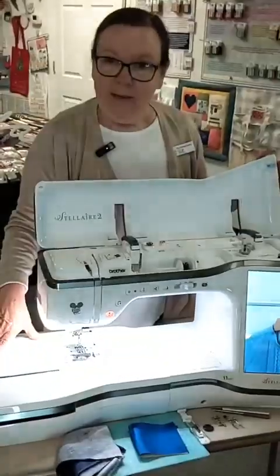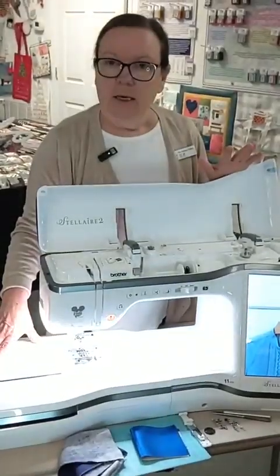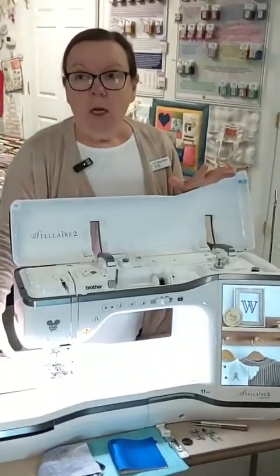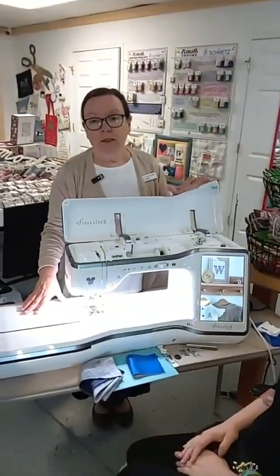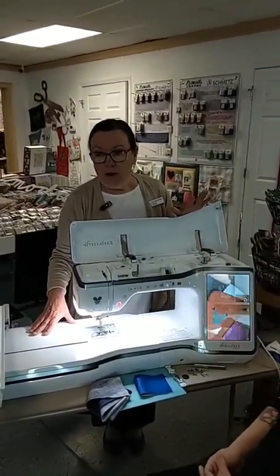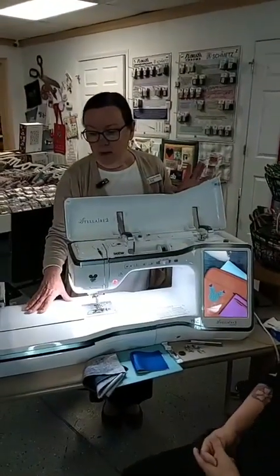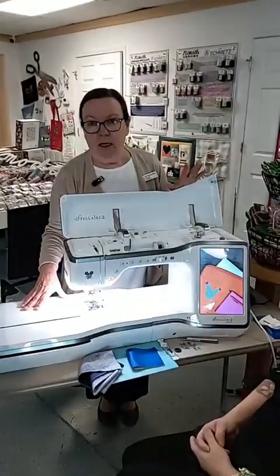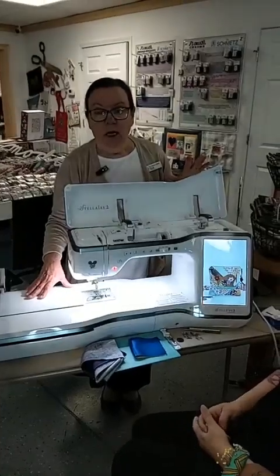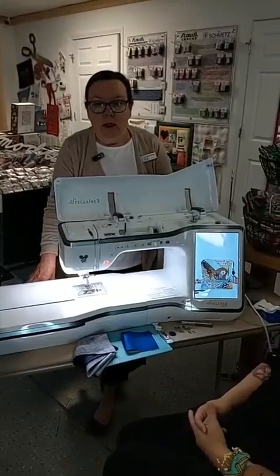Now, if you're doing a rolled hem — correct me if I'm wrong, Jen — you need to practice a little bit on the fabric that you've cut off of the dress or whatever. We wanted to show you that these machines have many features, whether it's in sewing or embroidery. Jen uses the XP1, and Betsy uses the BQ3100.